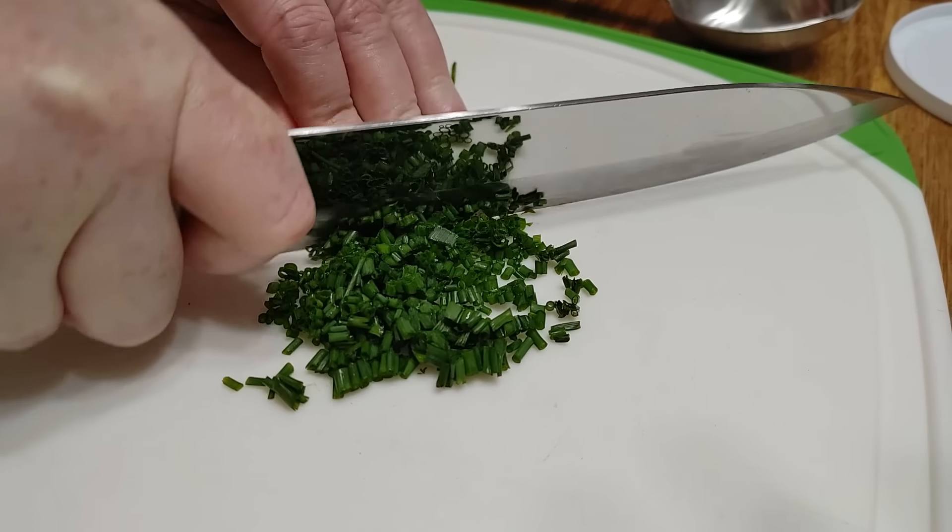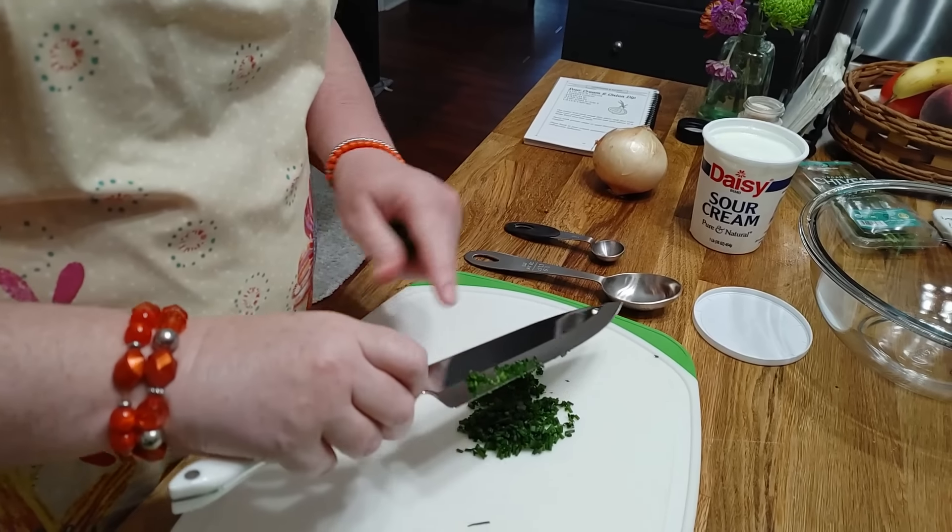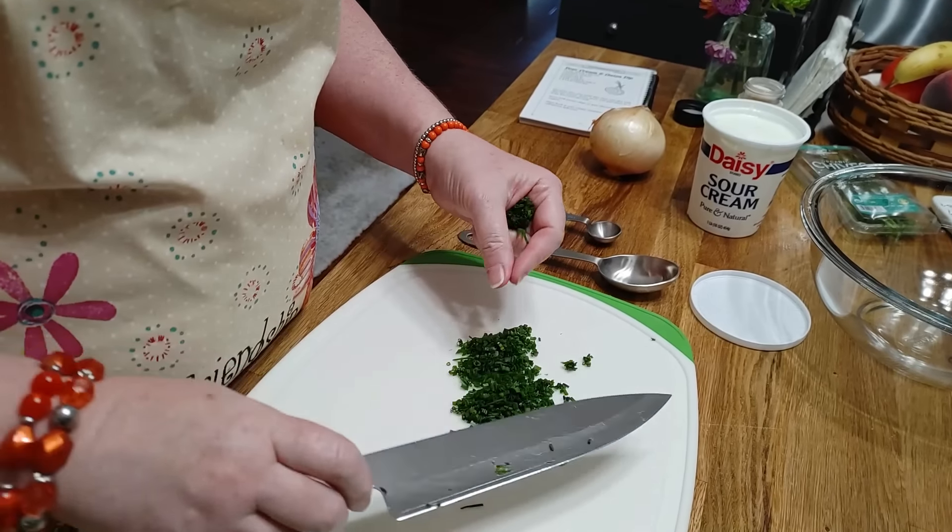Hey y'all, it's Tammy with Collard Valley Cooks. If you're not a big cook and you want to take something really good to an office party or a family get-together for the holidays, making your own sour cream and onion dip is so easy and everybody will rave about it. This recipe is in our volume one cookbook. It seems like why would you go to the trouble? Well, let me tell you, you'll be glad you did. Your company will go for that onion dip and they're going to think, wow, this is delicious.